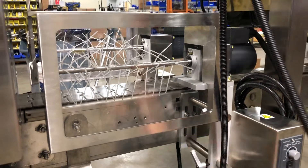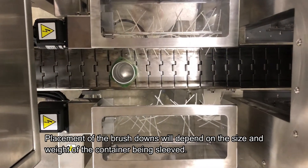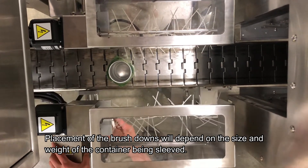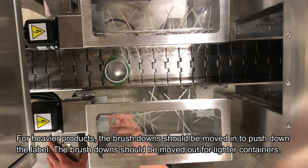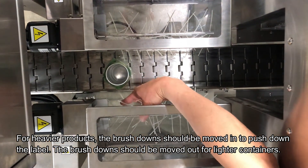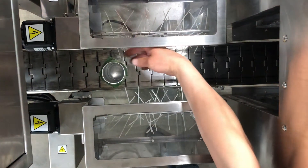Tighten the hand knobs. For proper placement of the brush downs, you can adjust in and out with the hand knobs. When the container is in the center of the conveyor, the brush downs should just hit the film to make sure it's knocked down.